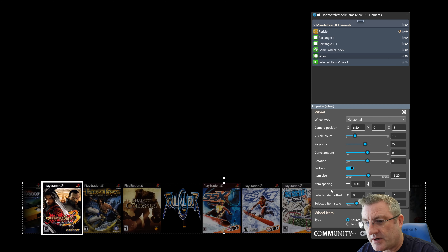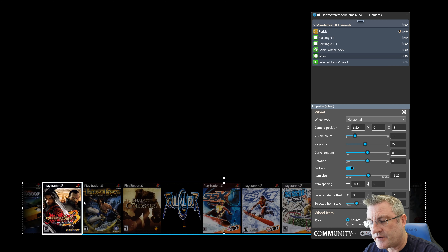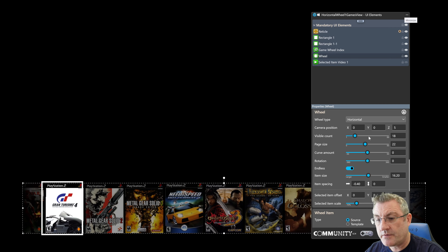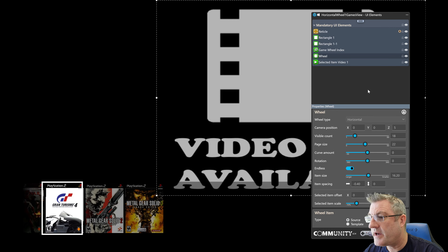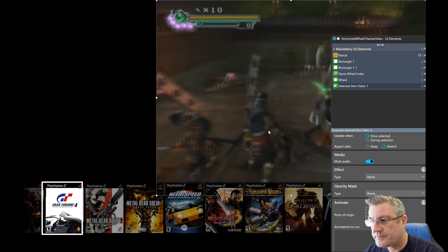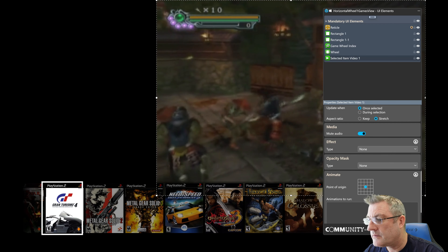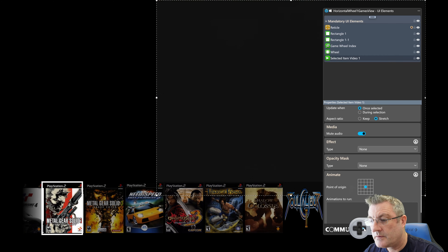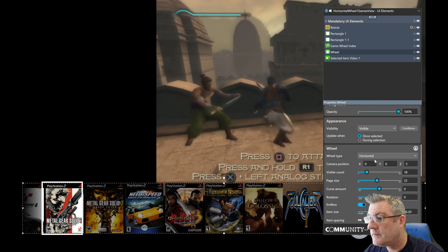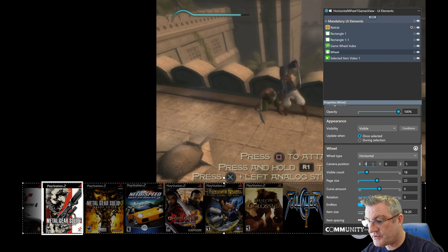The trick to moving the selected wheel item was to simply change the camera position. It defaults to zero. If I just re-engage the selected item video, we know which one's playing — I believe it's the center one here, Prince of Persia. So it's back to its default setting. That's all you need to do — just play around with the camera position.